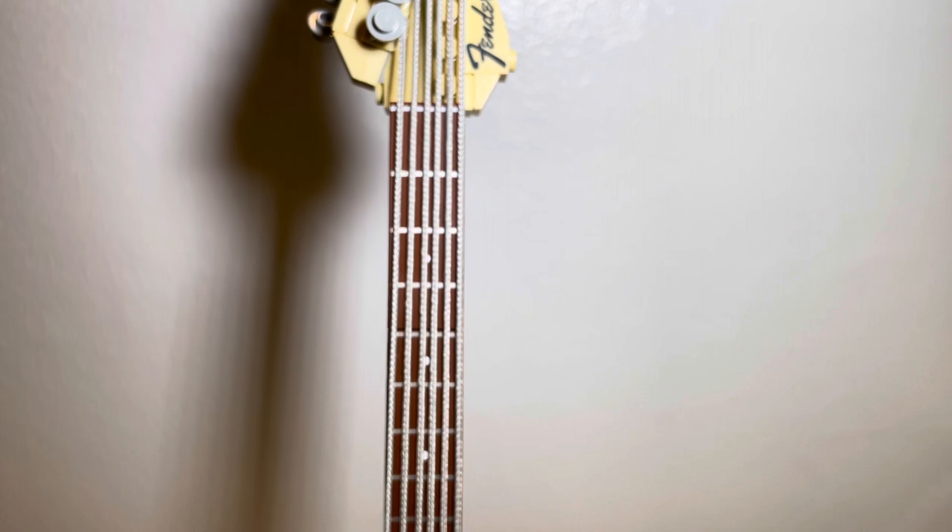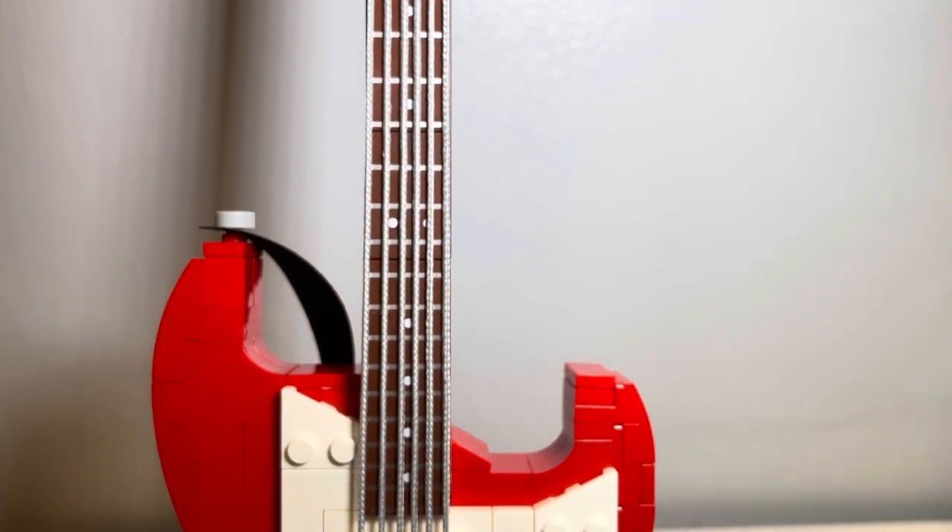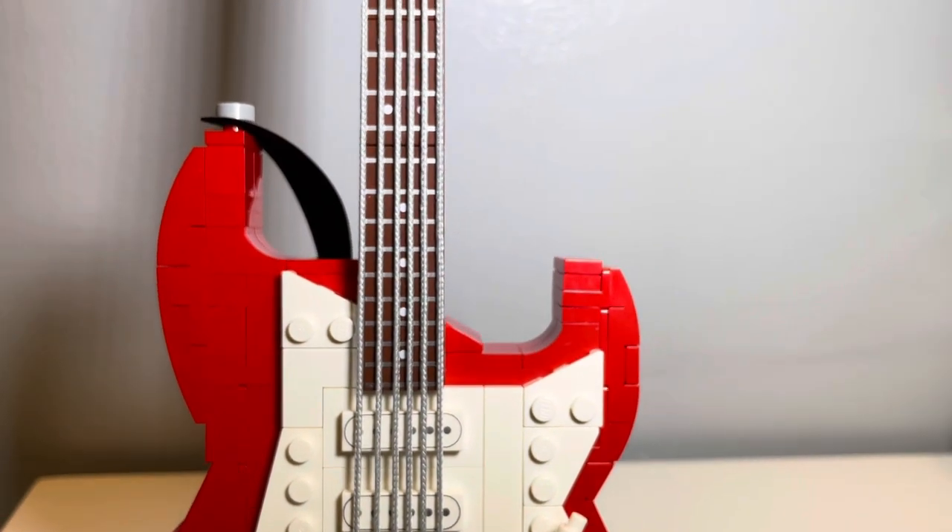Moving down to the fretboard, it's made up of four printed plates. The fretboard is appealing and I think they did it just right — the dots are placed where they should be and it's one of the highlights of the guitar in my opinion. If you flip the guitar over to the back, you'll see that the back of the fretboard is a cream color made up of eight 2x2 flat plates. It doesn't round off on the edges like a real guitar does, but it surprisingly doesn't bother me all that much.